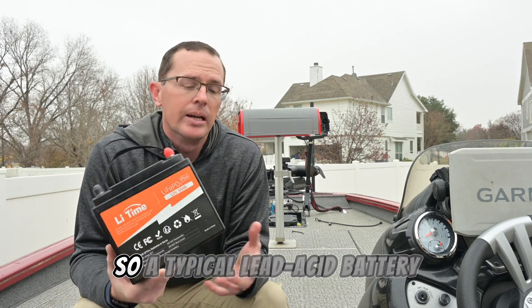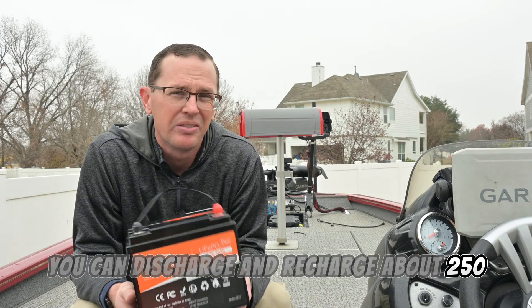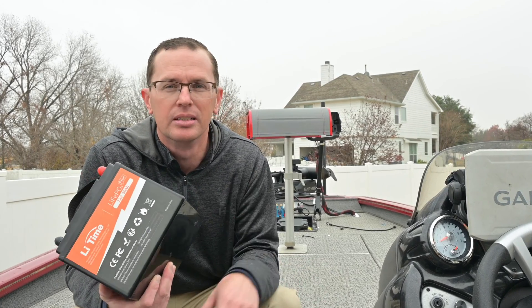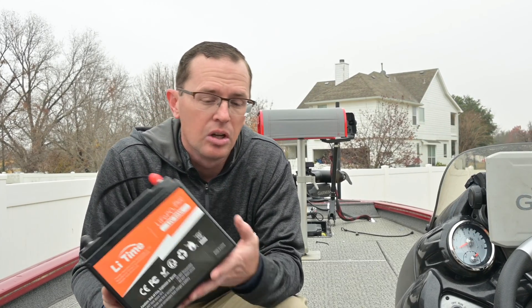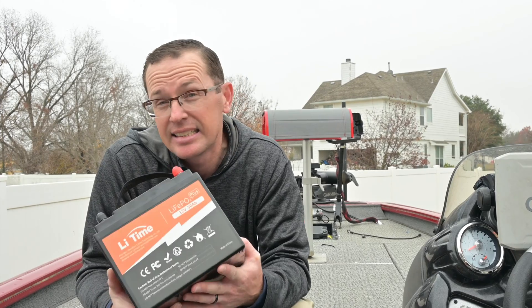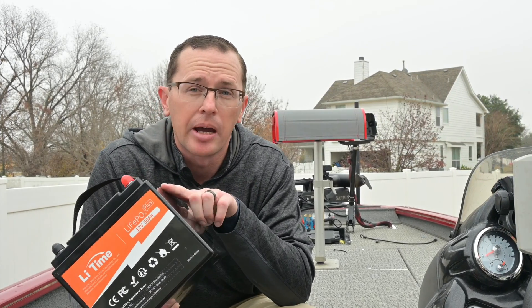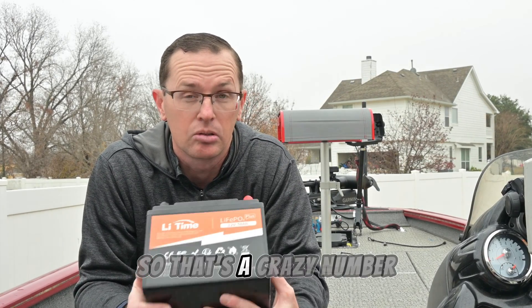One of the big benefits to a lithium iron phosphate battery is not only the weight reduction, but the cycle life. A typical lead acid battery, you can discharge and recharge about 250, maybe up to 500 times depending on the conditions, the weather, how cold it is, or if you completely drain it. This battery will do thousands of cycles — what they have rated on their site is 6,000 cycles at 80% depth of discharge. So if you take this battery down 80% and recharge it, they're saying 6,000 times — that's a crazy number.